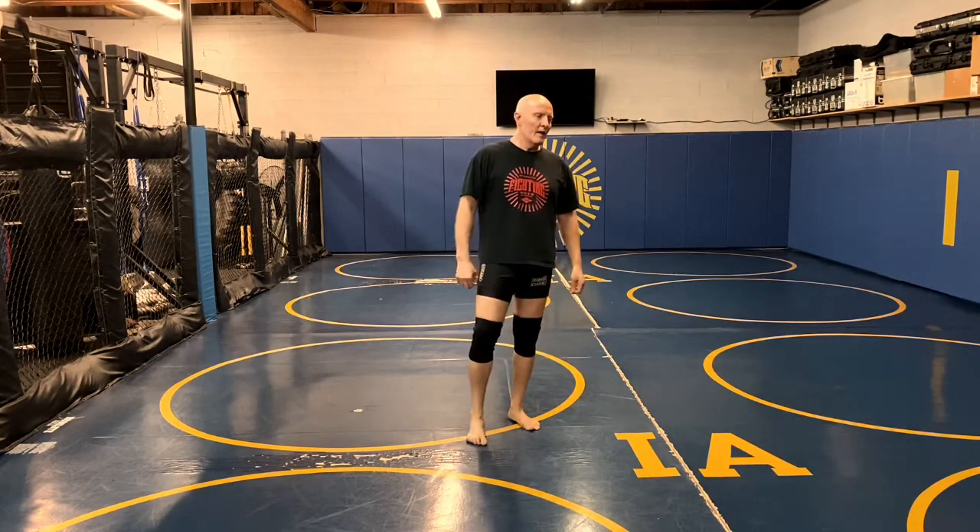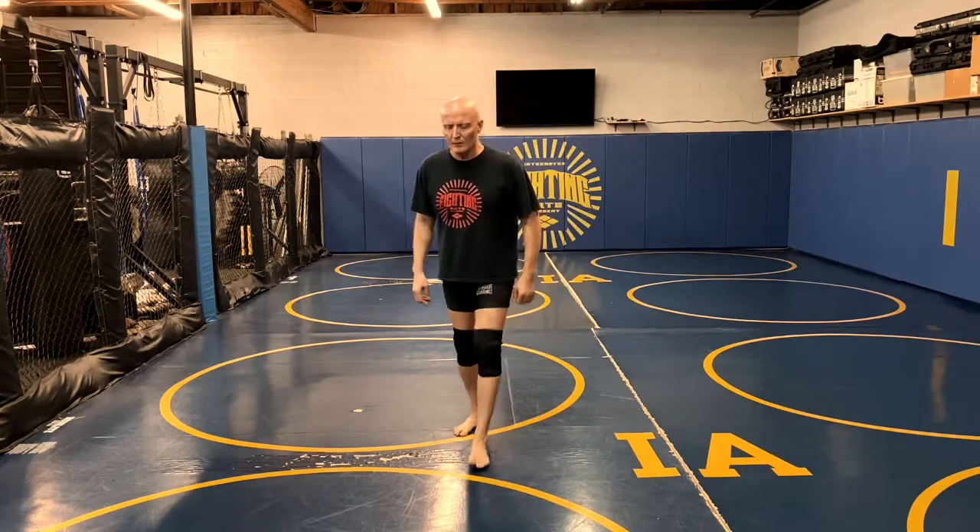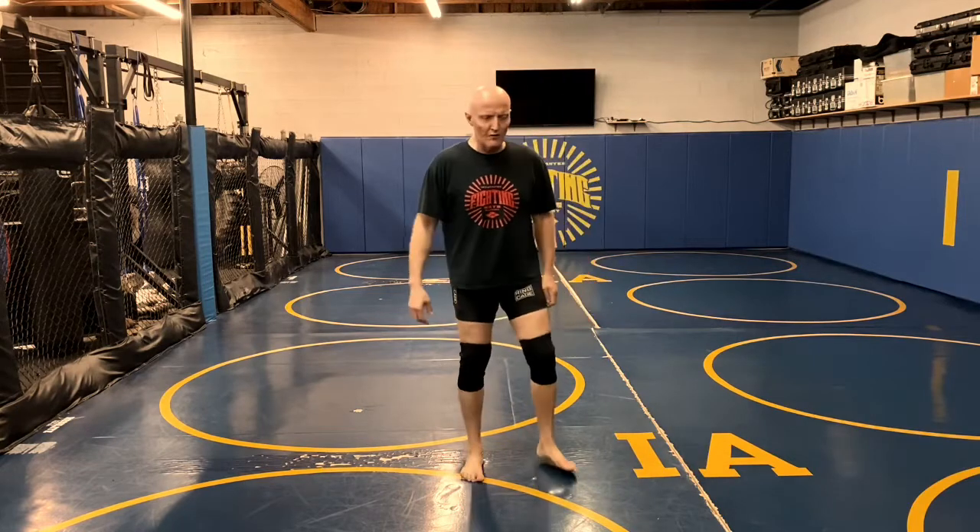Welcome to today's IFA Academy COVID-19 grappling class. We're going to focus on drills you can do alone, combined in an interesting way to make them more interesting to do. As you spend more time at home and can't get your usual workouts in, the main concern is losing sinewy strength around the joints and your limber capacity. We want to keep that range of motion going and get some good core work in, legs as well.